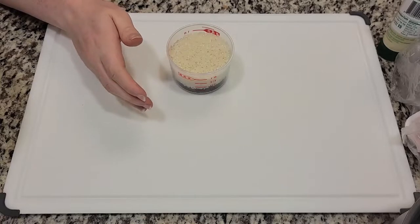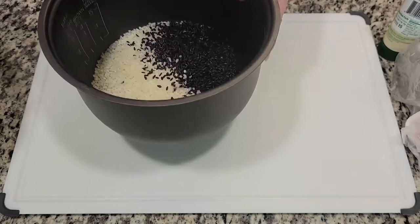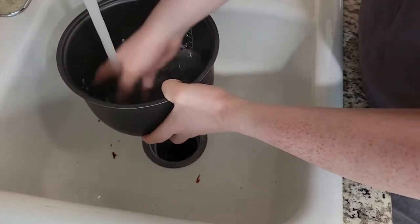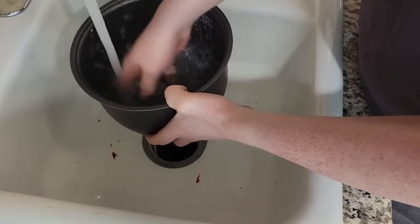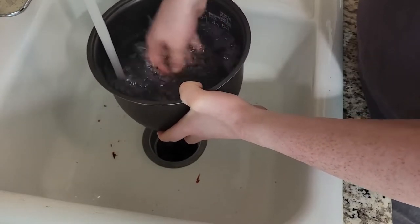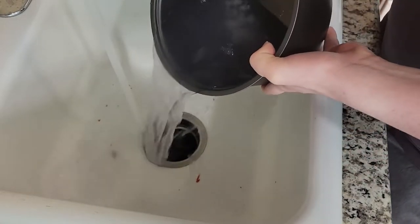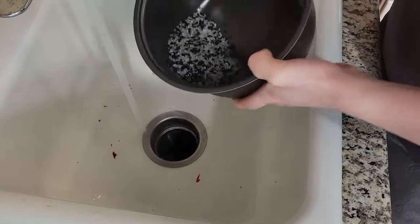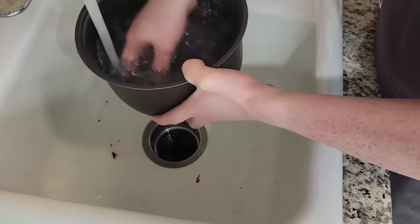Now we're going to pour it into our rice cooker and go to the sink to wash our rice. We do that to get rid of the excess starch in the long grain rice, which would otherwise make it very goopy. What I like to do is continuously stir with your hands while filling it up almost all the way and then pouring out the water. We do that two to three times, which usually gets rid of most of the starch.